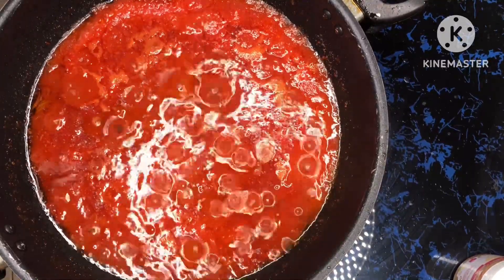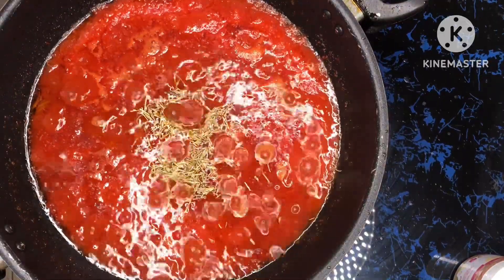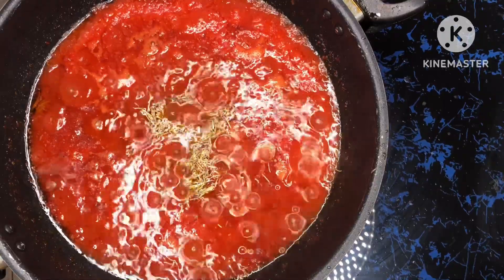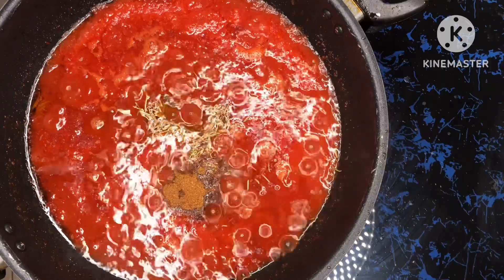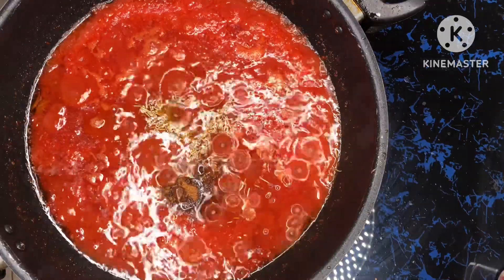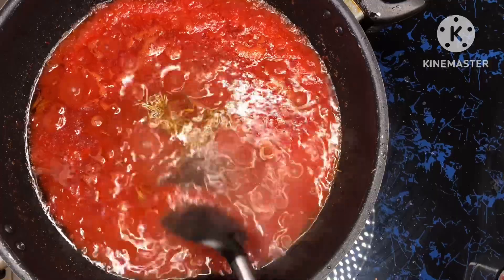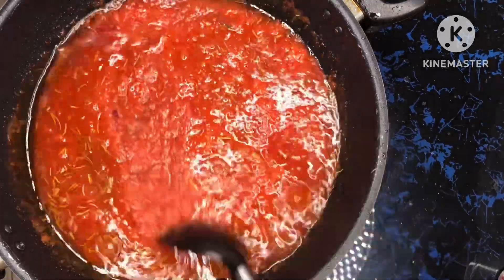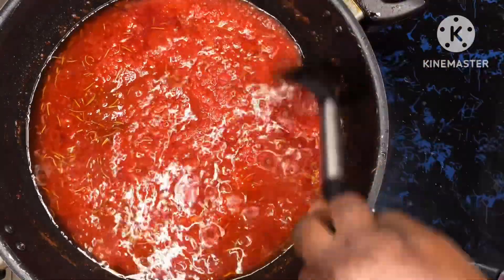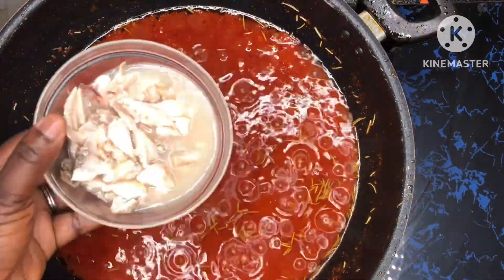The next thing I'll do is add my shrimp tablet — the quantity of your stew will determine how much spice you use. Here's another spice: rosemary. Some people have the powder but the whole herb is fine with me. I also add another spice — this one is from Miss Cookie Spices, not an ad, but I use it all the time. I stir it and let it be on fire. This should not take you more than 35 to 40 minutes total.